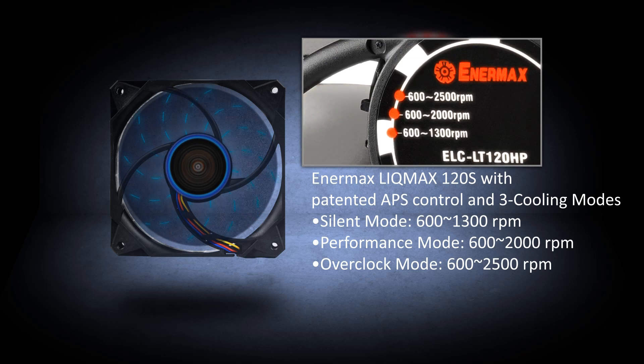Both feature smart APS control providing three peak RPM modes: silent, performance, and overclock.